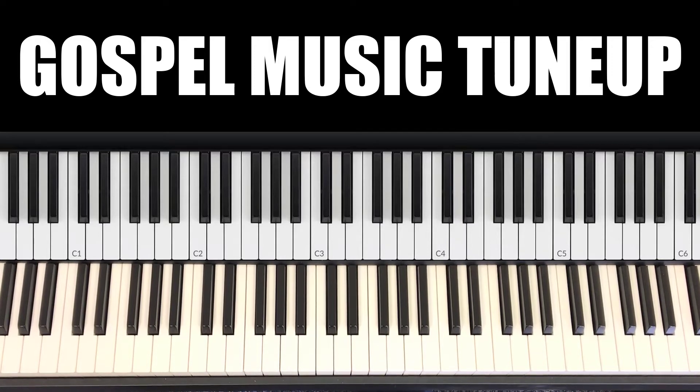Let's start with the 2. We're going to do a 2, 5, 1. The 2 is the E, so let's start with the E chord.